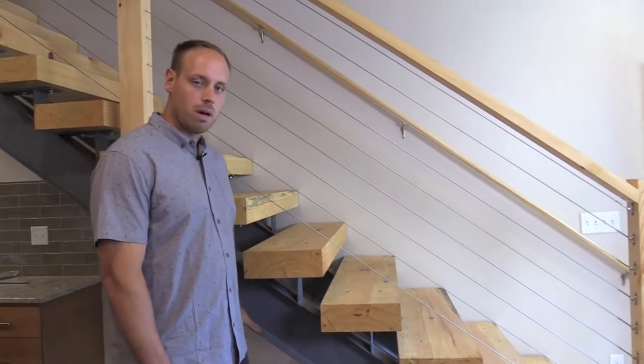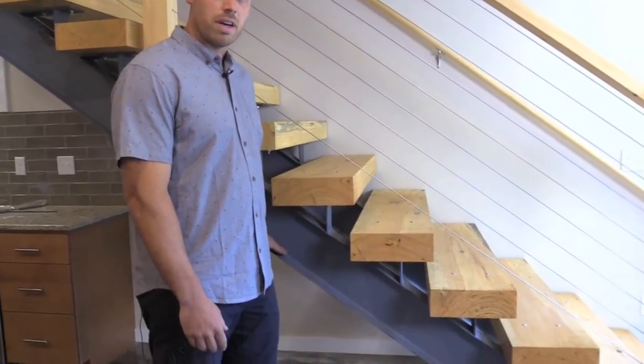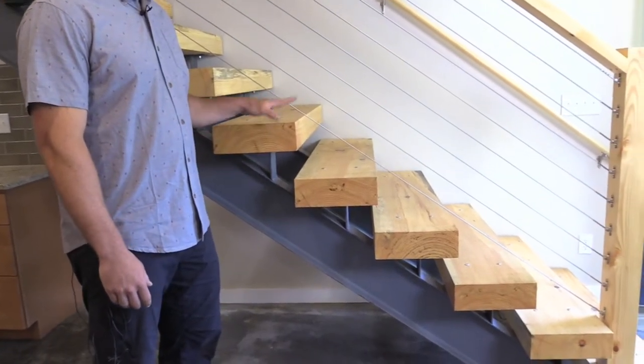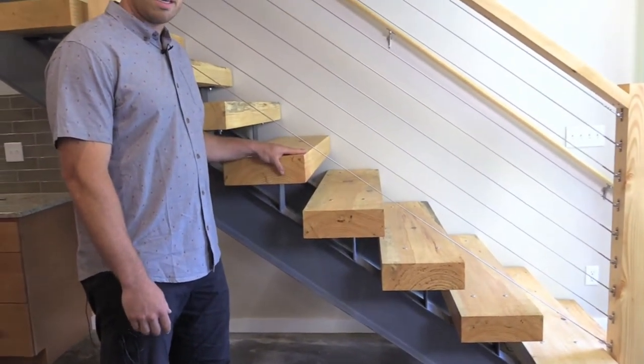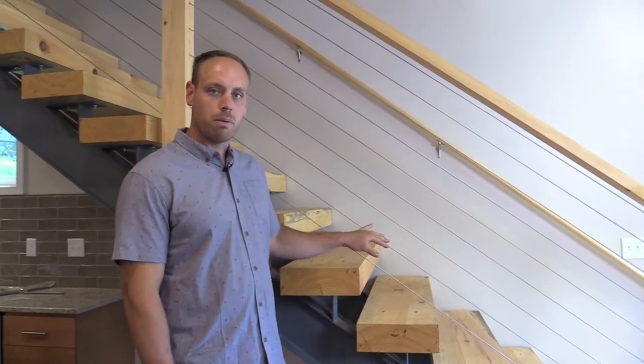We get a local welder to come put in the steel beams. Once that's manufactured and put in, we bring the wood in, mount it, and also put in the open cable railing.